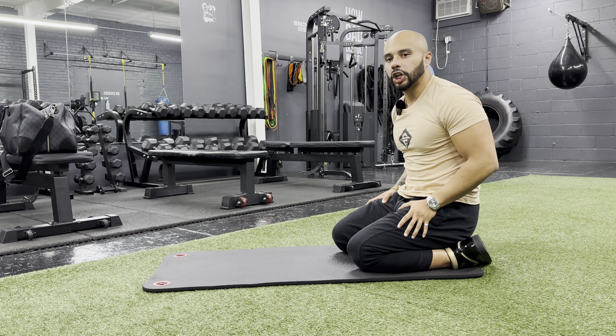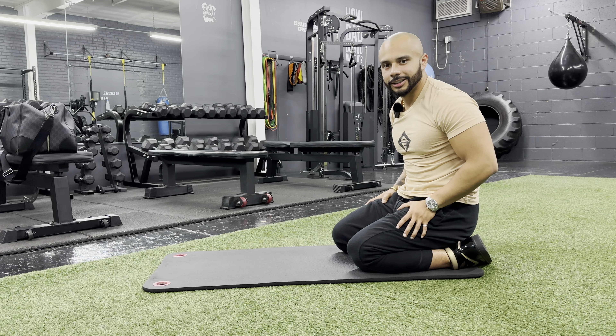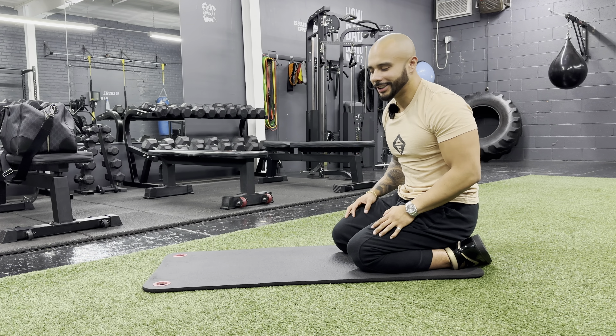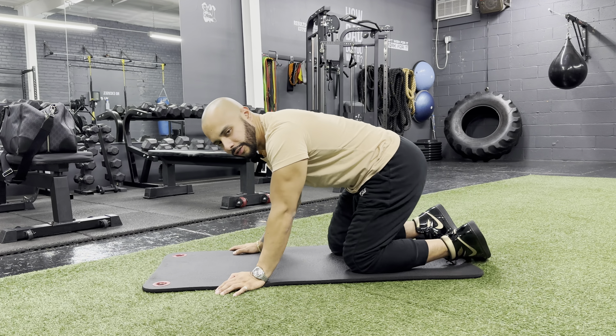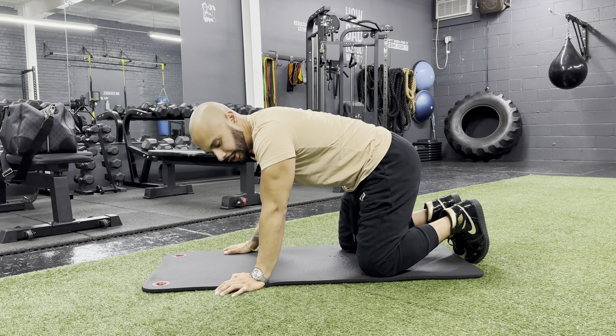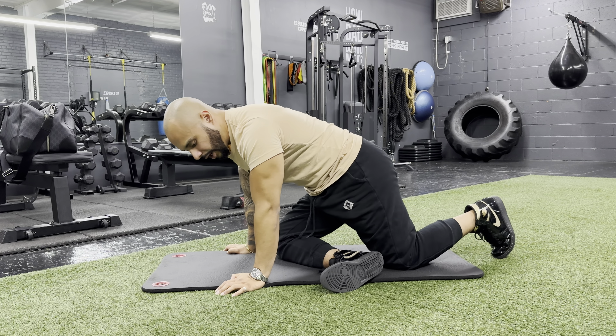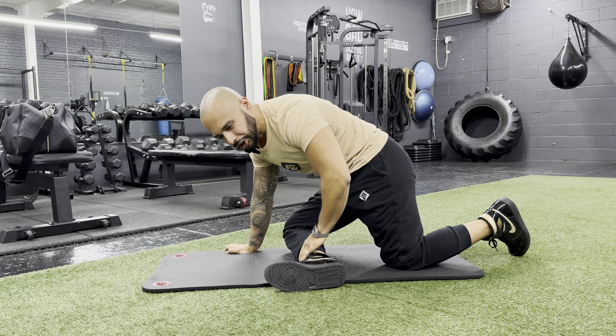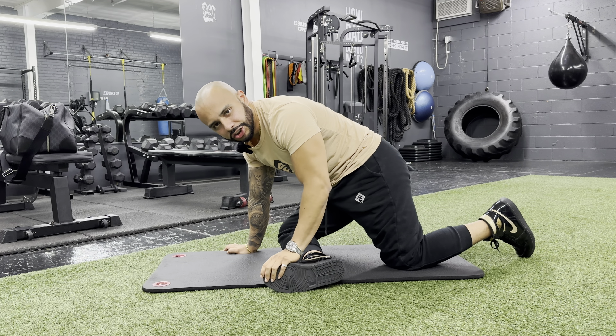The next stretch I want to go over is called the pigeon. I don't know why it's called the pigeon, but it's just called the pigeon. So what we want to do is start off on all fours, have one leg go across the other just like this. I want you to try to focus on keeping your foot as high as you can and having your shin perpendicular to your body.